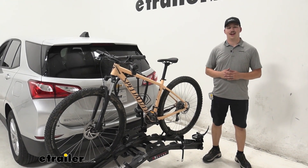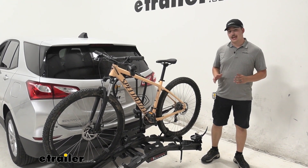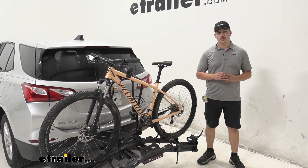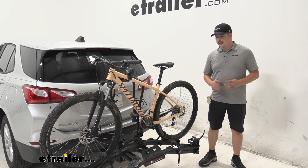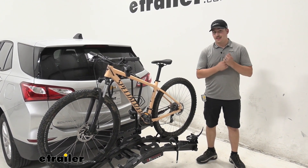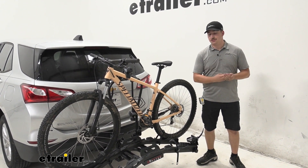Hi everyone, Aiden here with eTrailer.com. Today we're going to be taking a look at the Hollywood Racks Destination e-bike rack here on our 2021 Chevrolet Equinox. This is going to be a really solid option if you're looking for an e-bike rack that has a high capacity and is really easy to use.